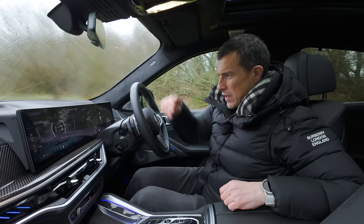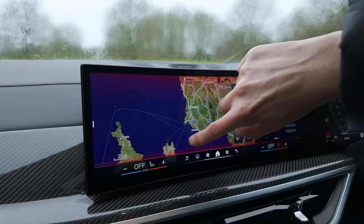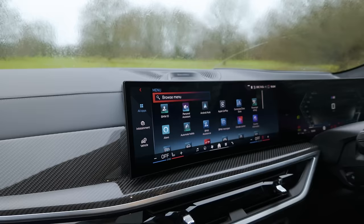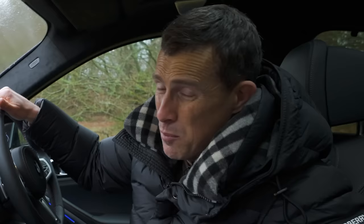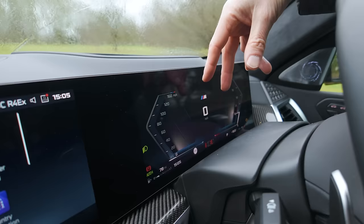Let me tell you about this infotainment system, because it is new and it does look good. Nice and fast responses. There's lots of functionality and it can take a while to learn what's going on, but obviously you've got Apple CarPlay and Android Auto - most of the time you're going to be using those. The digital driver's display is pretty good as well with plenty of information.